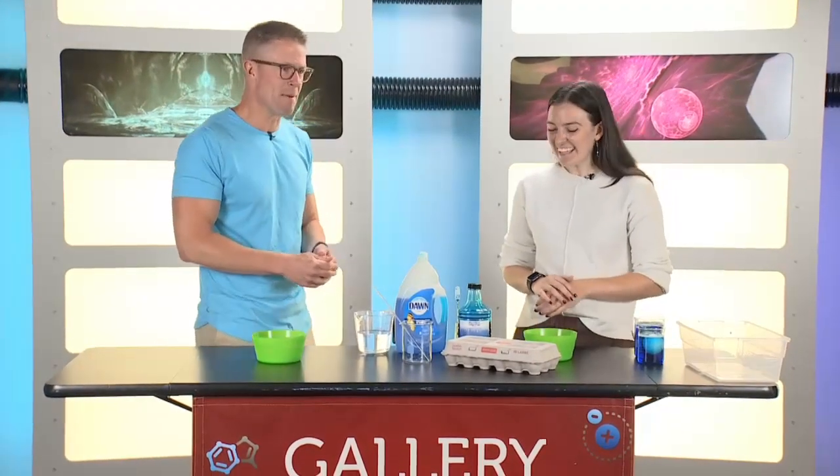Greetings and welcome to another edition of Science Sunday. We're here with Aoife Ryle at the Connecticut Science Center. Good morning! So today I want to talk about chickens. Tell me about chickens and maybe how they breathe before they actually become chickens?